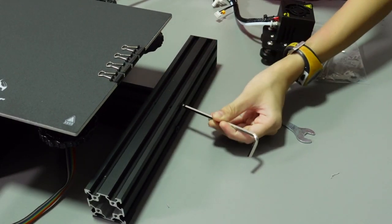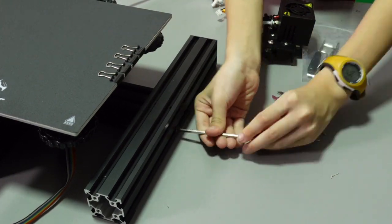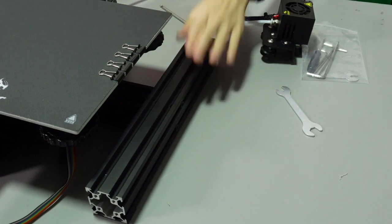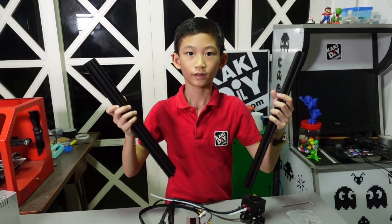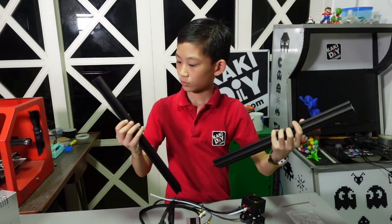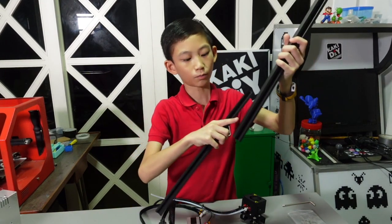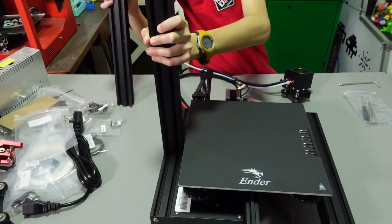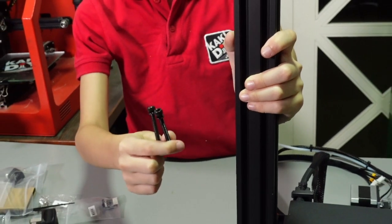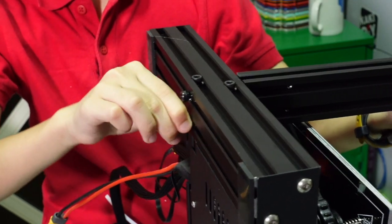Screw it back in this direction. See, it's not shaking anymore. Now we need to put the rod. We have the bottom two holes, so it actually fits over here. You just need these two screws at the bottom. Throw them in with your hands before using the tool — not too tight, because we're going to adjust it later.